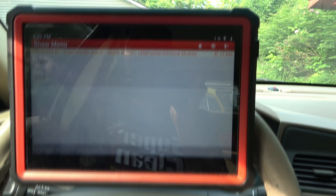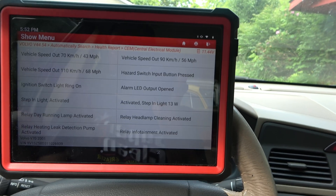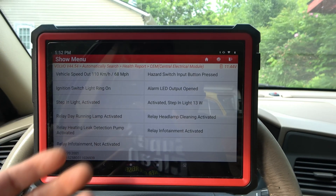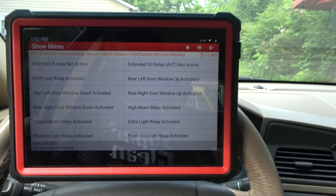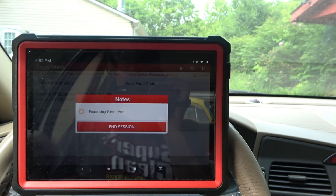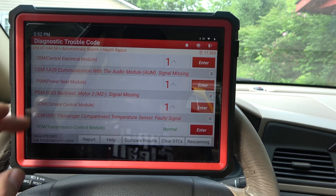There are so many things that I can check from my seat here, so many things that I can check from my table — without ever having to get out a test light, without ever getting out a multimeter, without ever getting out my wrenches or sockets or whatever. And that's just this one small thing. We've now gotten the lights reset on the CEM. We have a power seat module, climate control — let's go into some of these other ones.